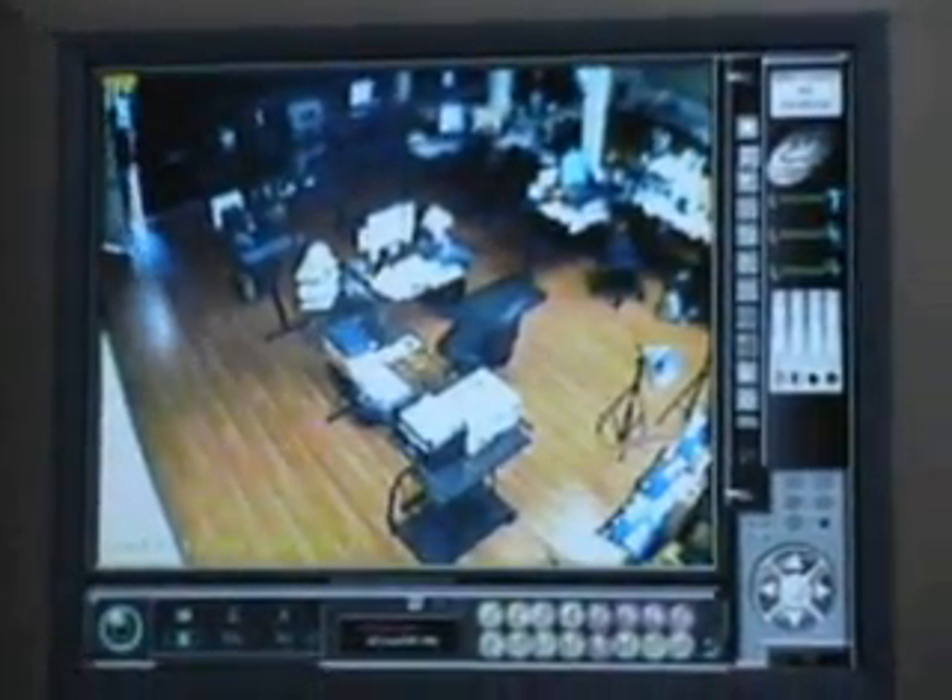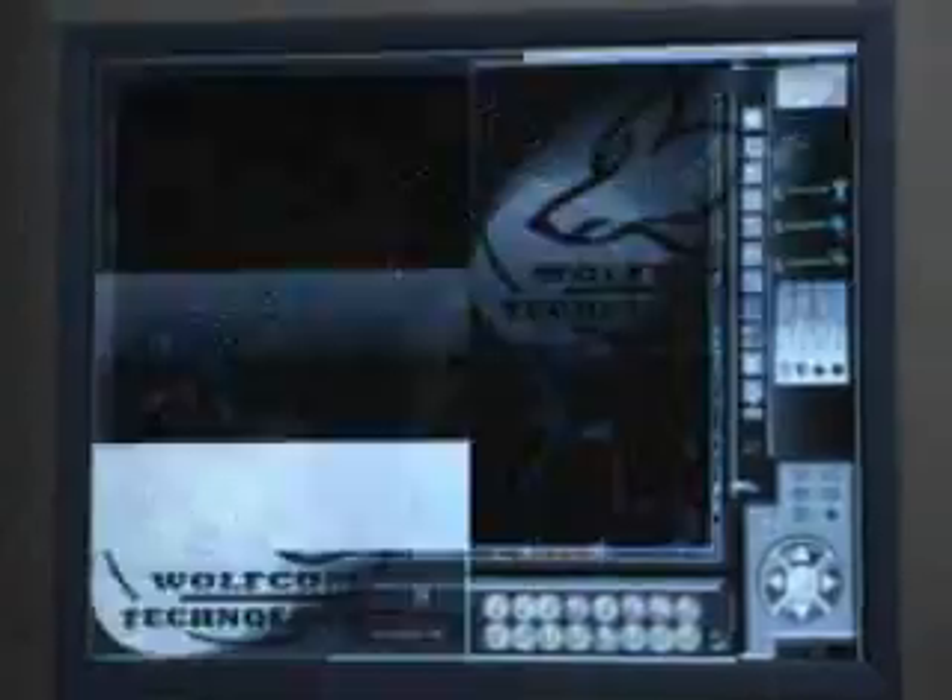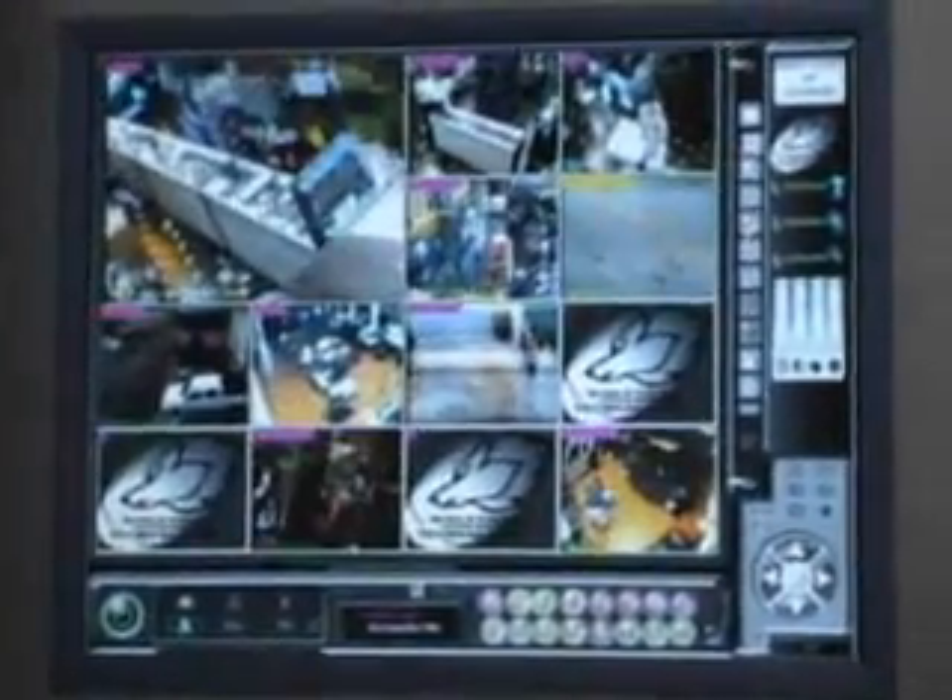Our software allows you to view in multiple frames or channels, and if used with our real-time card, then each channel will be at 30 frames per second real-time.